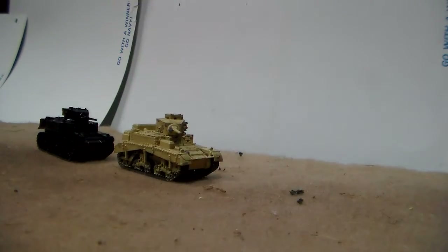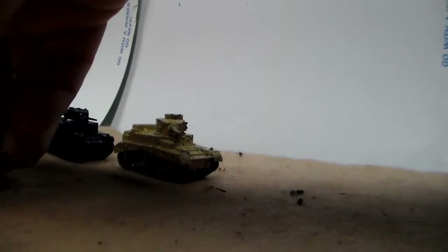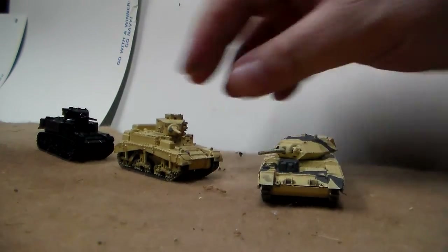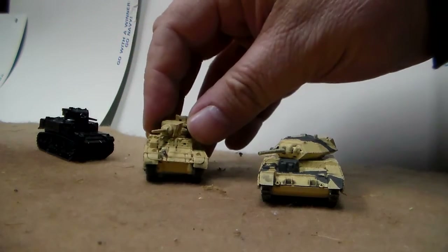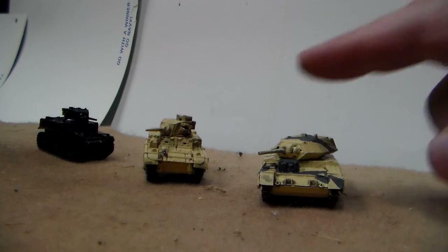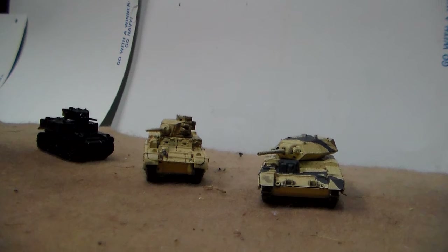For Battlefront's Flames of War mid-war, these are guys I've almost finished. I need to put some highlighting on them. This is a British Honey that's going to be my observation tank — I'm going to call it Opie, short for observation.